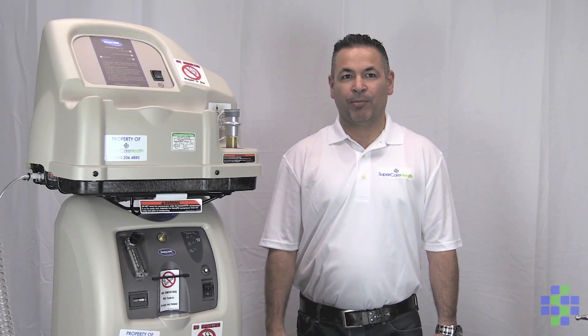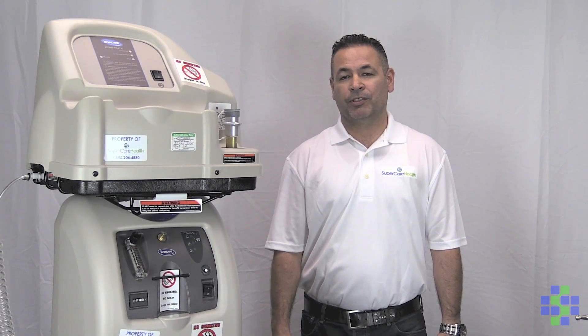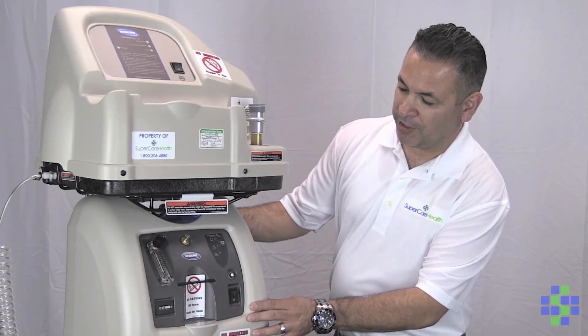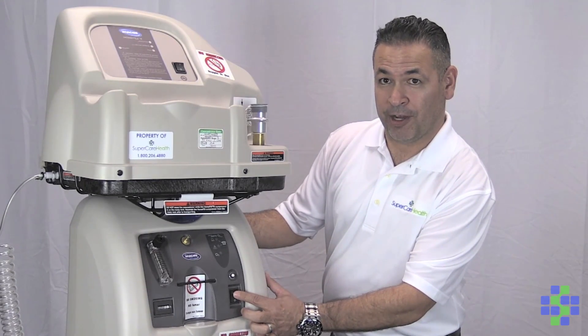I'd like to start by pointing out some of the most important components of your Home Fill System. So let's start with the concentrator. The concentrator has an on-off switch right here, which I'm going to go ahead and turn on.